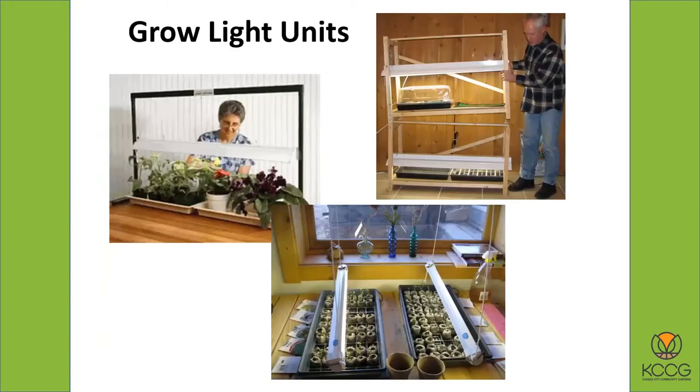The grow light unit is probably the biggest investment, and there are just all kinds of grow light units. You can build your own or you can buy them — they're kind of expensive if you buy them. Whatever kind you get, you want to make sure it's going to be adequate, have enough light, and be big enough for what you want to do. Looking at a single light fixture over a group of three flats of plants — that's not going to be enough light. You're going to want multiple light fixtures.